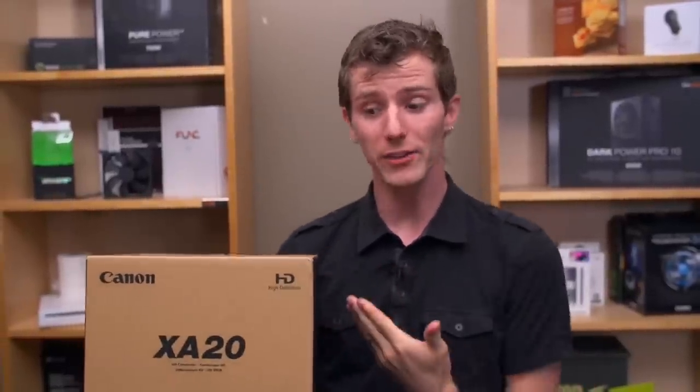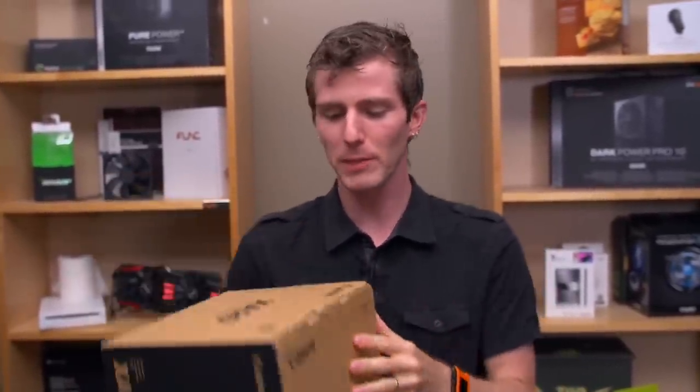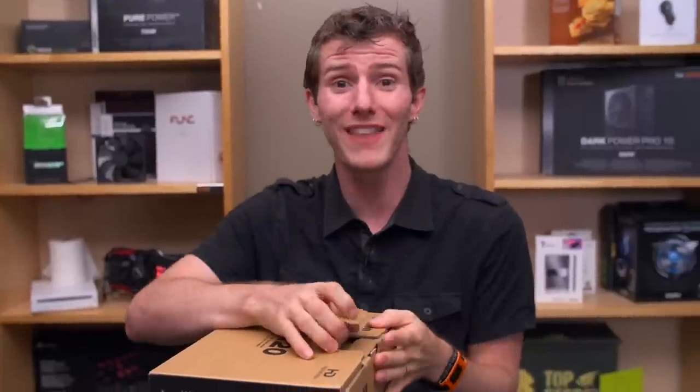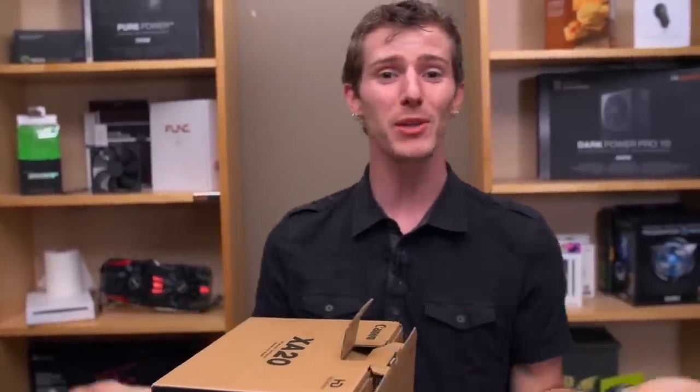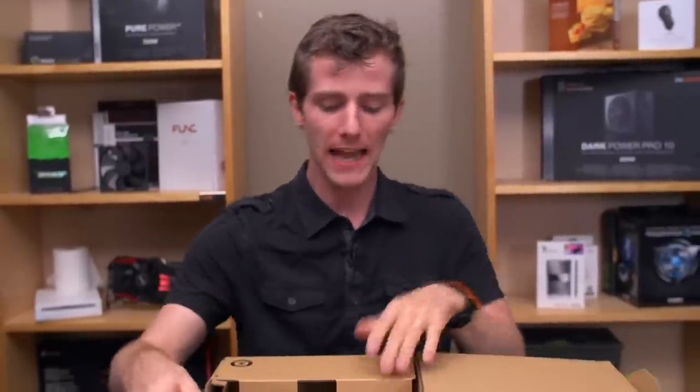Welcome to my unboxing of my new camera. I call this 'my new camera' not because other people won't be allowed to use it, but because they don't want to. I'm the only one who works here who actually cares that we just got ourselves a Canon XA20.